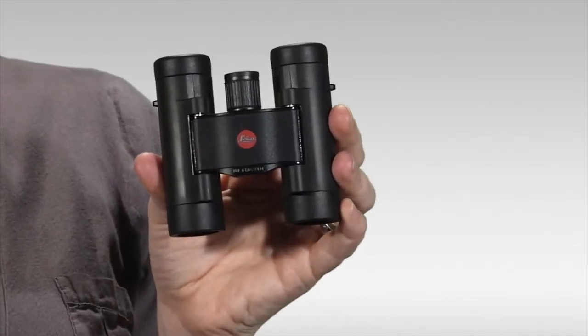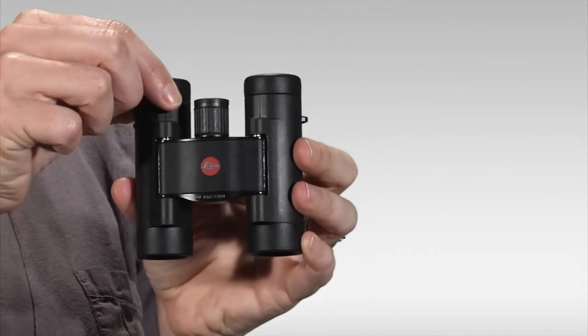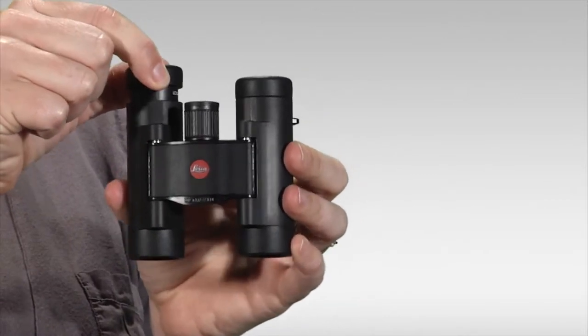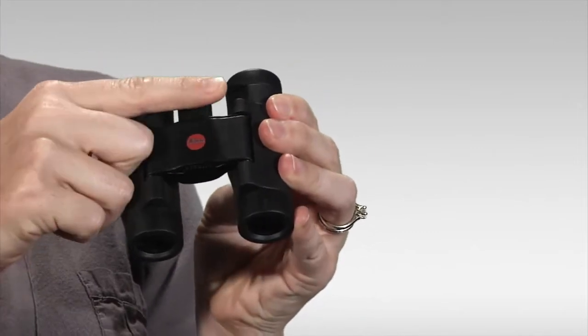The Leica Ultravid is lightweight but very durable thanks to this rubber armoring. The eye cups pull up and down for use with or without eyeglasses, and it has this nice large focus wheel for easy focusing.